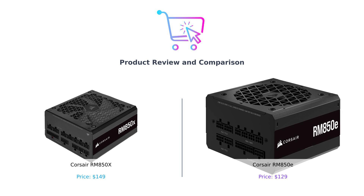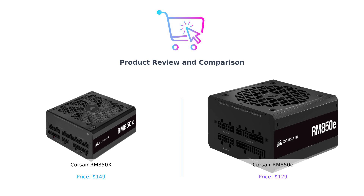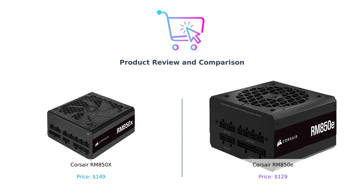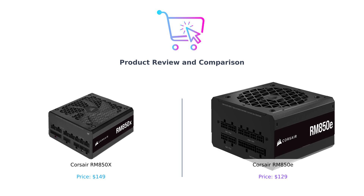Today, we're diving into the electrifying showdown between the Corsair RM850X and the Corsair RM850E — a power supply battle that'll have you questioning your life choices. Now, you might be wondering: why should I care about power supplies? Well, if your power supply is like that one friend who always borrows money and never pays you back, you're in for a shock. Literally. So let's plug in and see which one deserves your hard-earned cash.